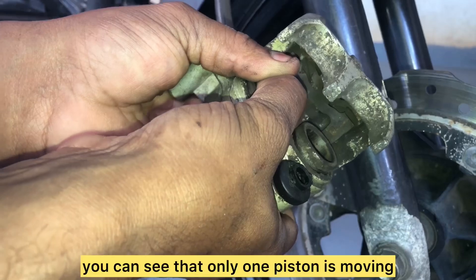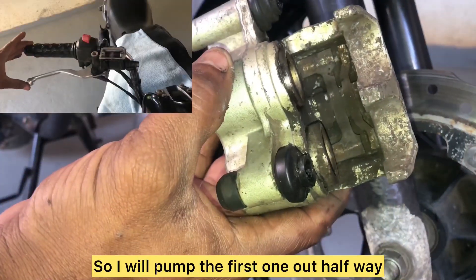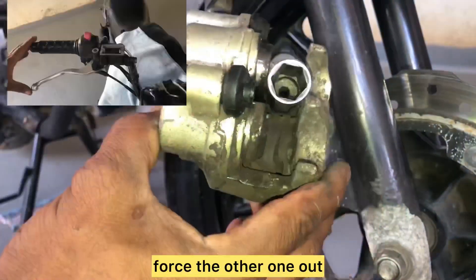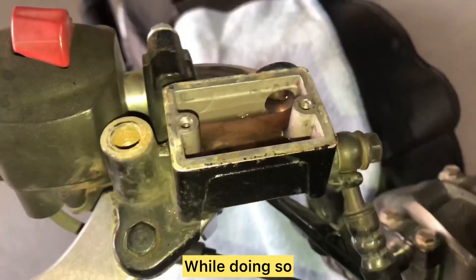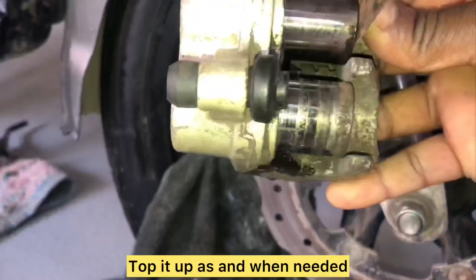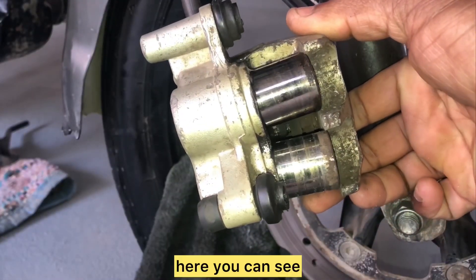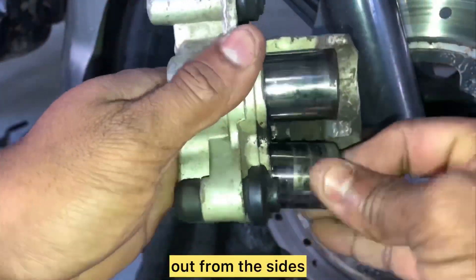Only one piston is moving and the other one is jammed. I'll pump the first one out halfway and then place a socket in front of it to force the other one out. Now you can see the other one being pushed out. While doing so, also be mindful of the level of brake fluid in the reservoir — top it up as and when needed. After repeating the same for some time, the pistons are almost out and brake fluid has started coming out from the sides.